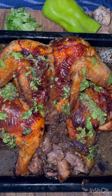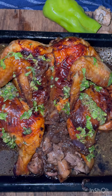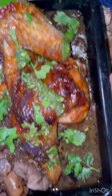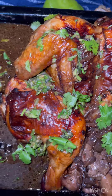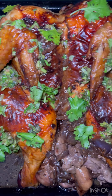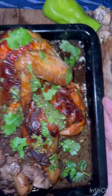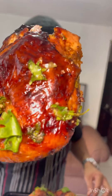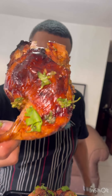Don't forget your sauce. Of course, a little cilantro. The chicken came out so good and juicy — it's out of this world. Buen provecho!